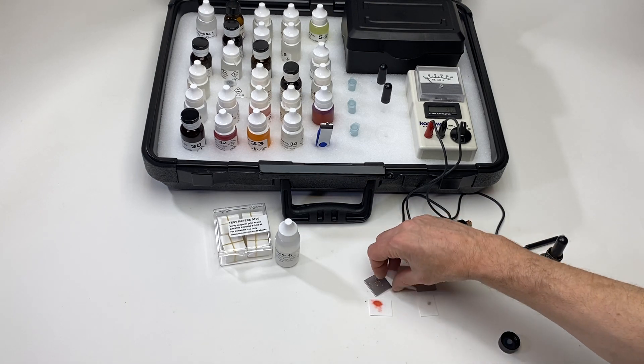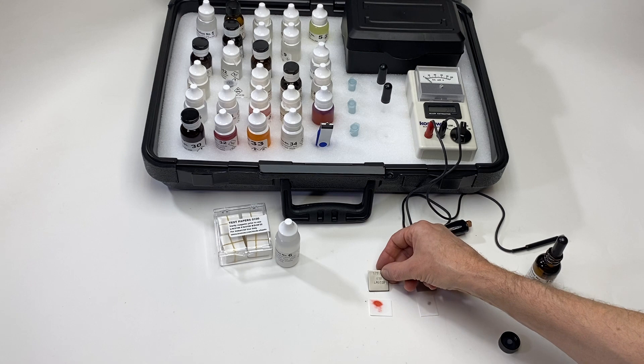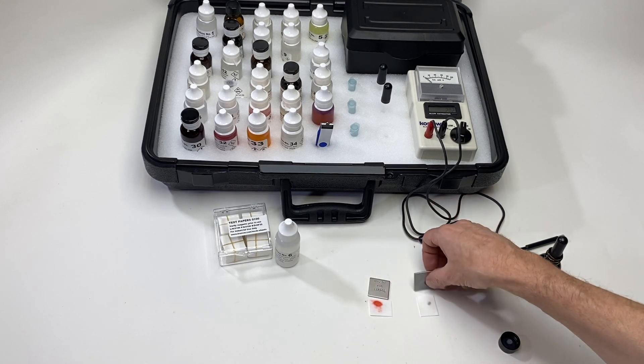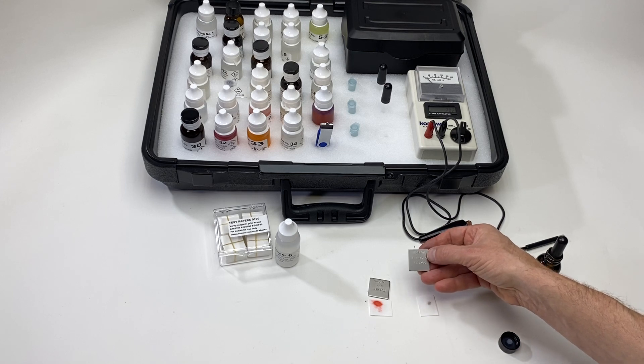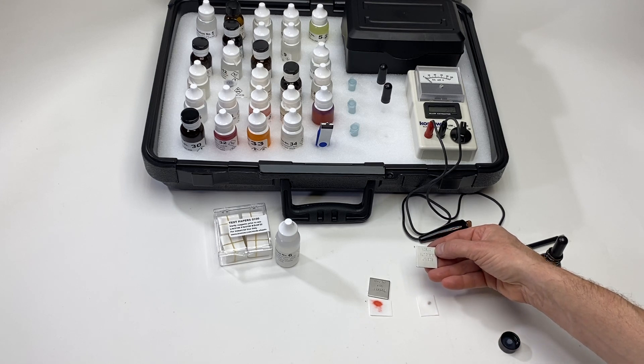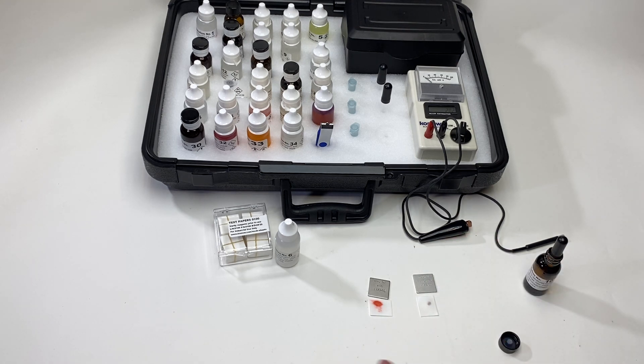Let's see what the metals are since it's written on the back of the metal coupon. This is a 410 stainless steel. And this one is a 7075 aluminum. So it's very easy to tell the difference between something containing iron and something containing no iron.